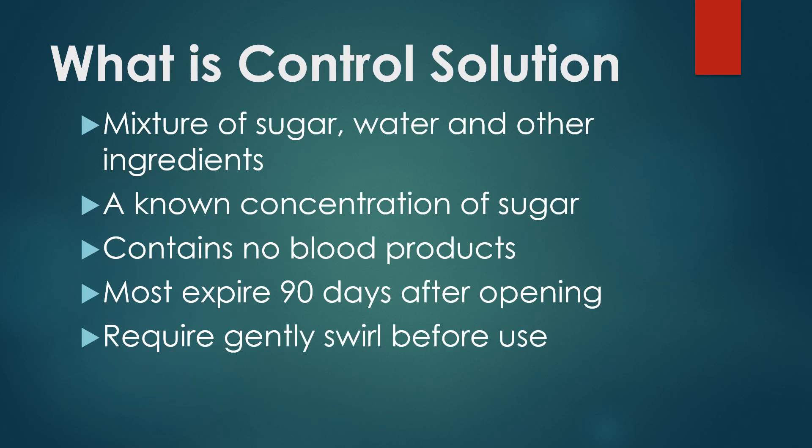So what is control solution? Basically, it's just a mixture of water, sugar, and other ingredients. There are no blood products contained in this — it's simply a known concentration of sugar, simulating a certain blood sugar level to test that strip and meter to make sure they're performing properly. Most expire 90 days after you open them, and typically you give them a gentle swirl prior to each use. This is going to vary by manufacturer, so you want to be certain that you read the instructions on how they recommend using control solution.